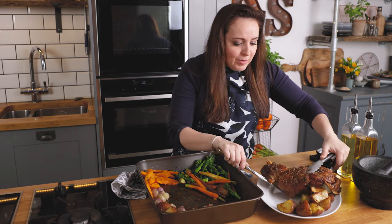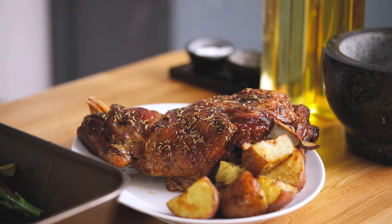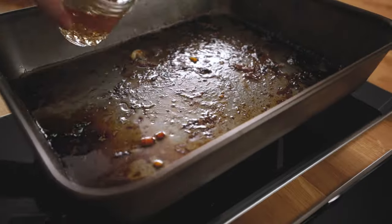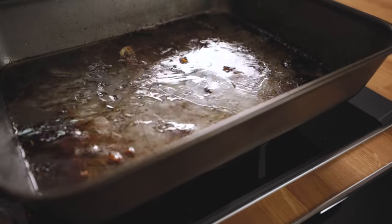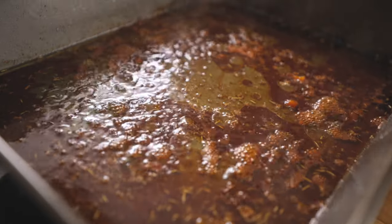Now we're going to place the lamb and the veggies on a warm serving plate to rest whilst we whip up a quick and delicious cider gravy. Place the roasting pan on the hob on a medium heat, then pour in about 150ml of cider to deglaze the pan. Scrape it clean so you get all of that amazing flavour into your gravy, then leave it to reduce for about five minutes.